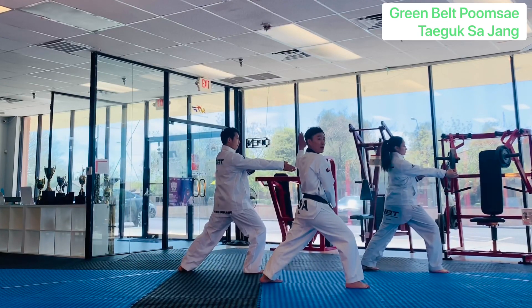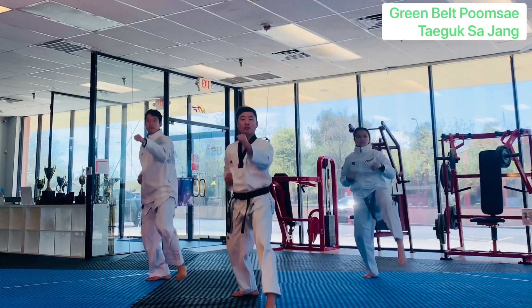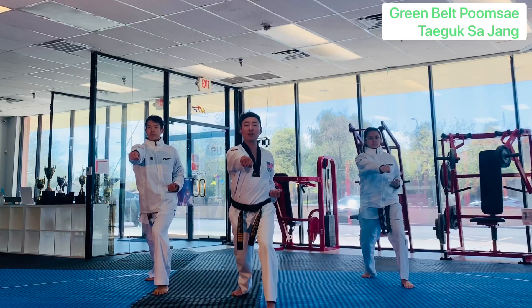Setting up here. Front kick palms — do it. Two side kicks. Double knife hand.